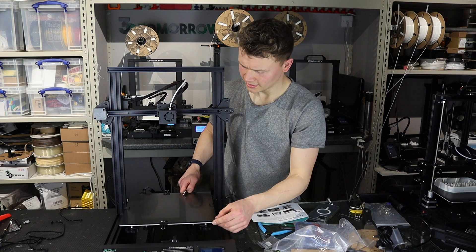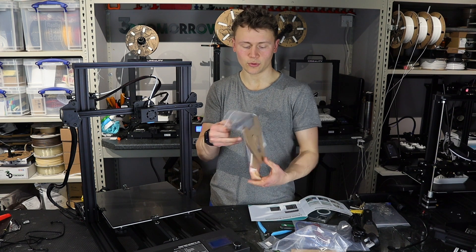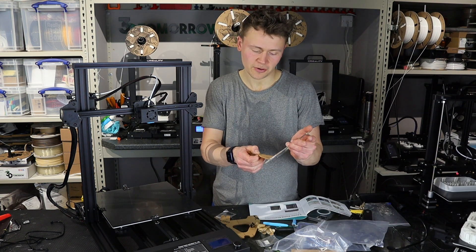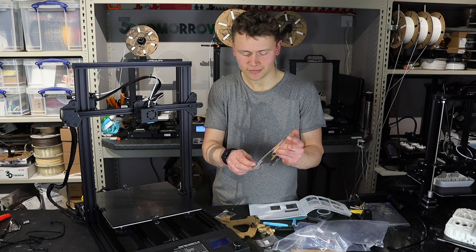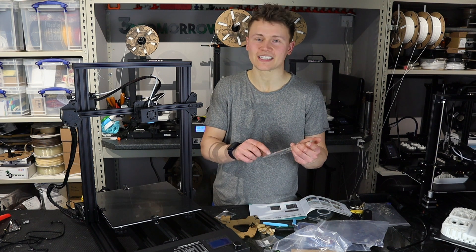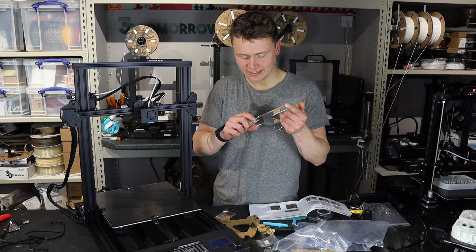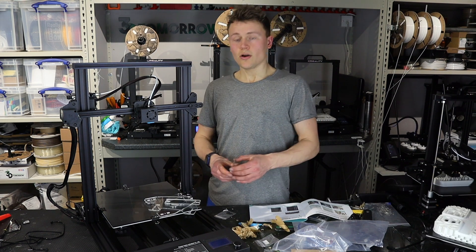We can now assemble the filament holder. We've got these laser-cut parts — peeling off the film from laser-cut parts like this really takes me back to either school or assembling the early printers that came as kits with laser-cut acrylic. I've never really been a fan of that.